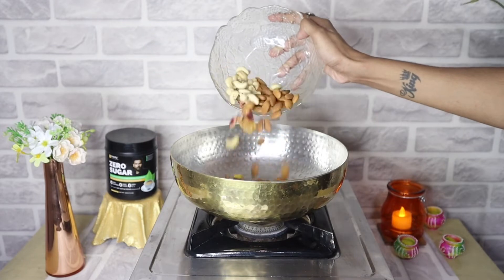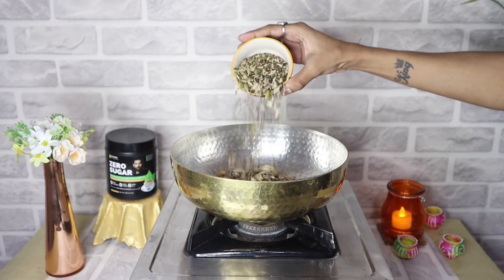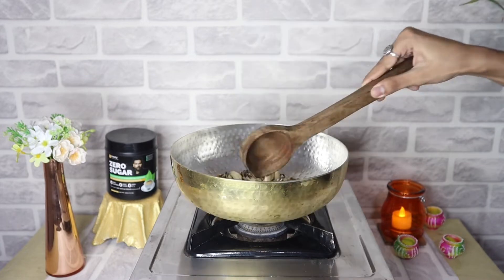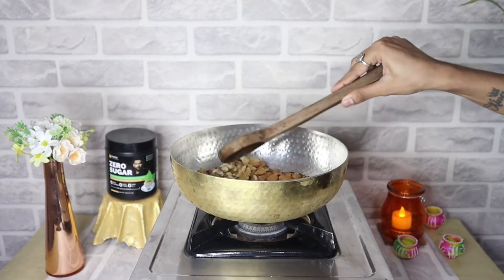First of all, we will add mixed dry fruits and then we will add mixed seeds, and we will roast them for 2-3 minutes. You can choose your dry fruits accordingly.